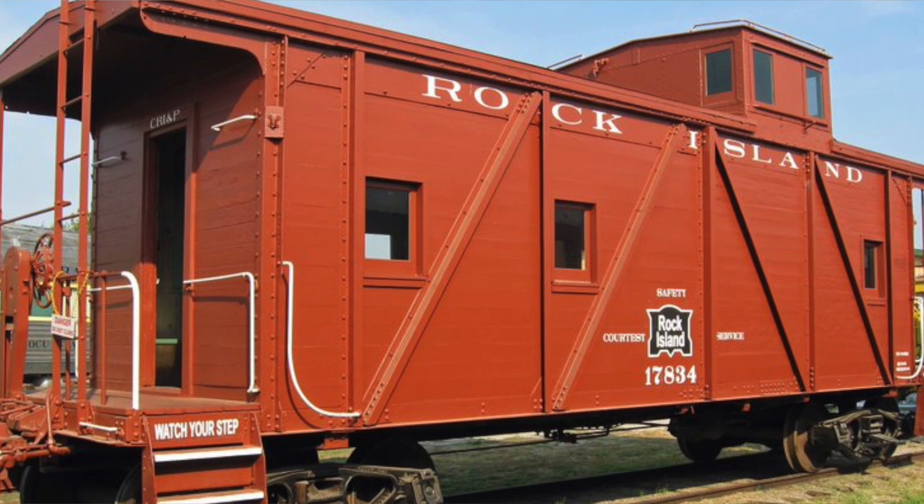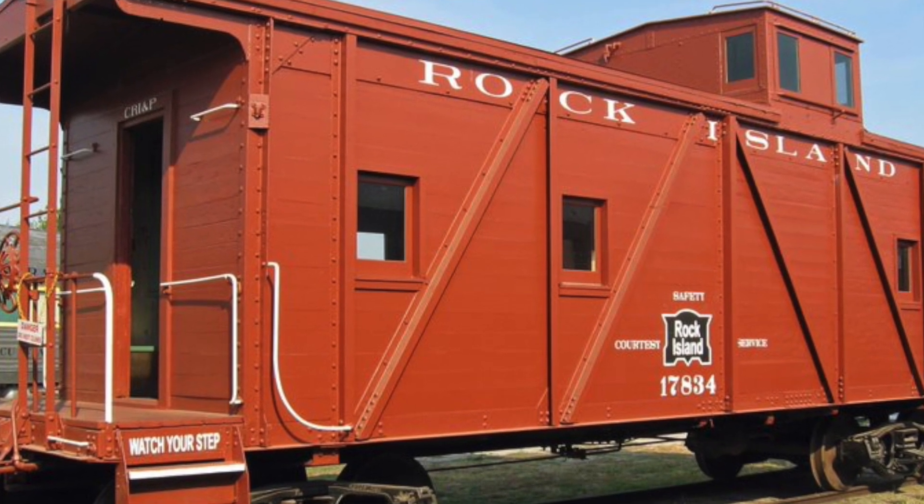So this particular caboose — the series — was built in the 1930s, but they were actually boxcar conversions. The Rock Island was short on cabooses and couldn't really afford to buy new ones. So they decided to take some World War One era boxcars and convert them into cabooses. And that's what they did. So they don't really look like your normal-looking caboose, but they're still interesting nonetheless.